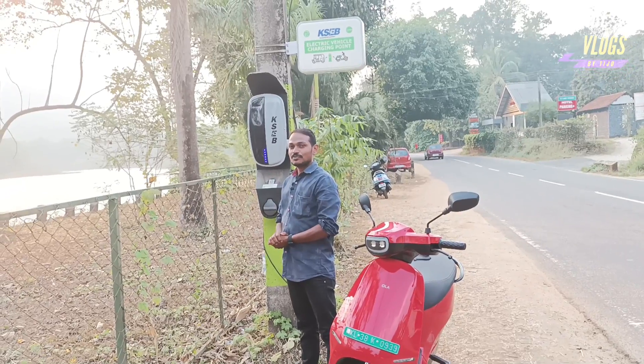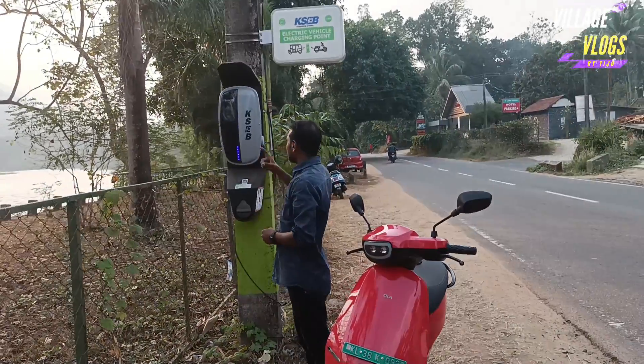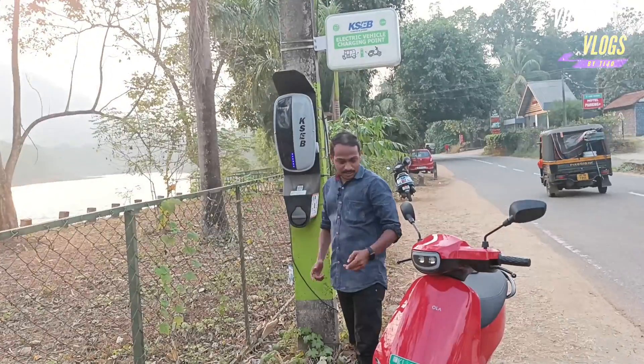Friends, I am going to show you how to charge the scooter. My name is Alex Brode Alex.